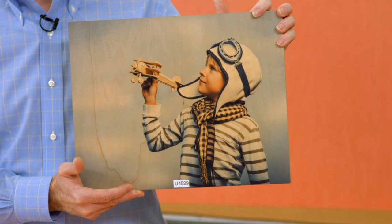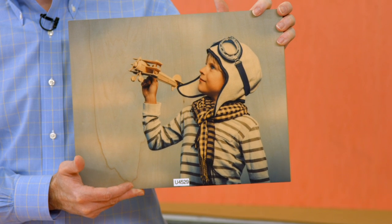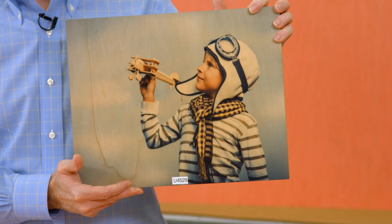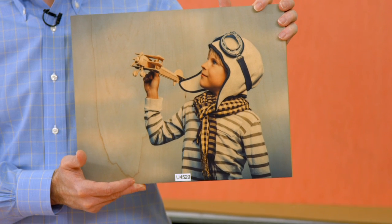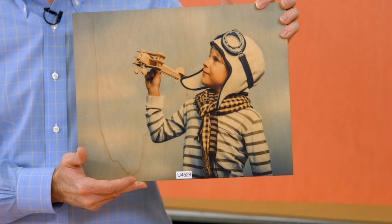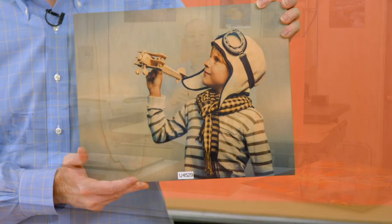The construction of this product uses an MDF interior. MDF stands for Medium Density Fiber Board. It has a natural maple veneer on top of it and the back, which makes it a great product.